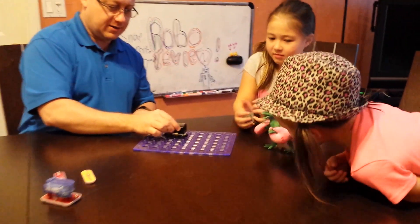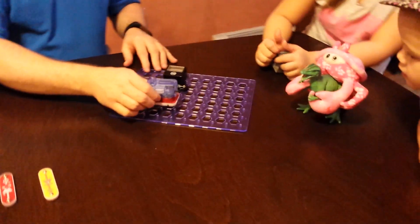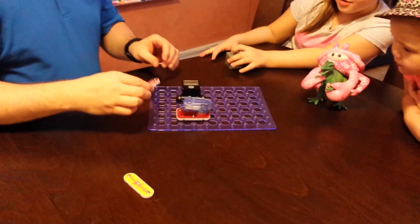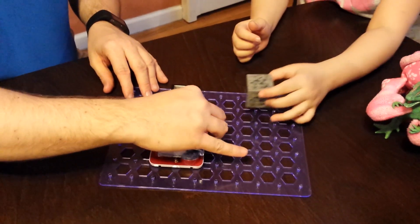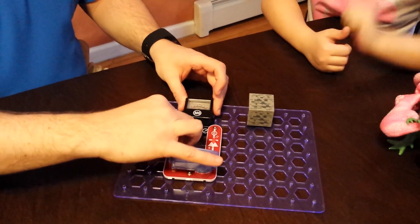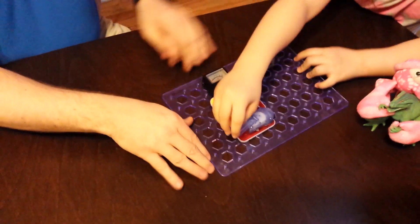These things just pop right onto the circuit board. They're very easy to put in place. We'll put the red light on the right side, put the white light on the left-hand side. Look at the yellow light.